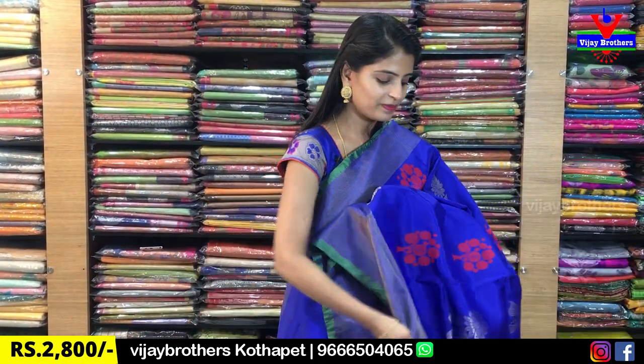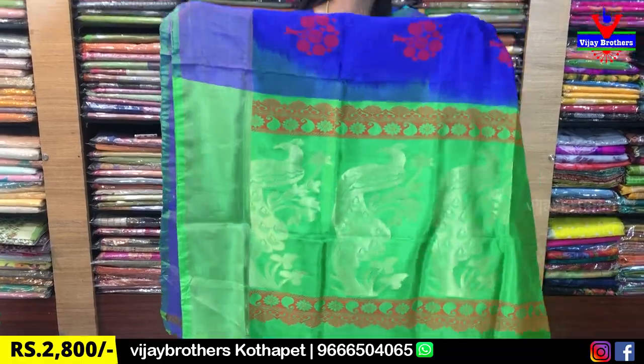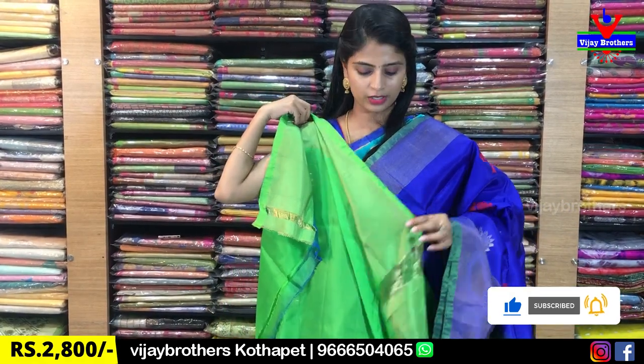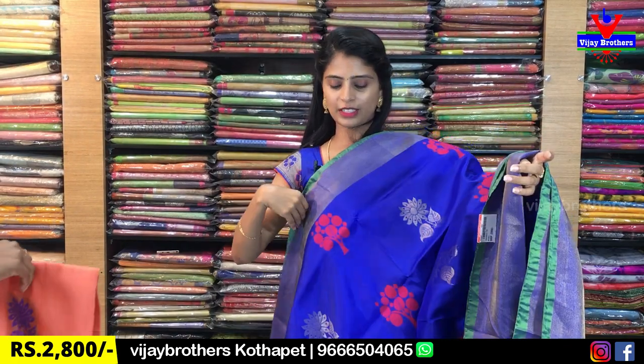Especially these sarees — also contrast, complete weaving style, golden weaving and thread weaving on the pallu. Contrast green blouse. Price is ₹2,800. There are also different colors available here.